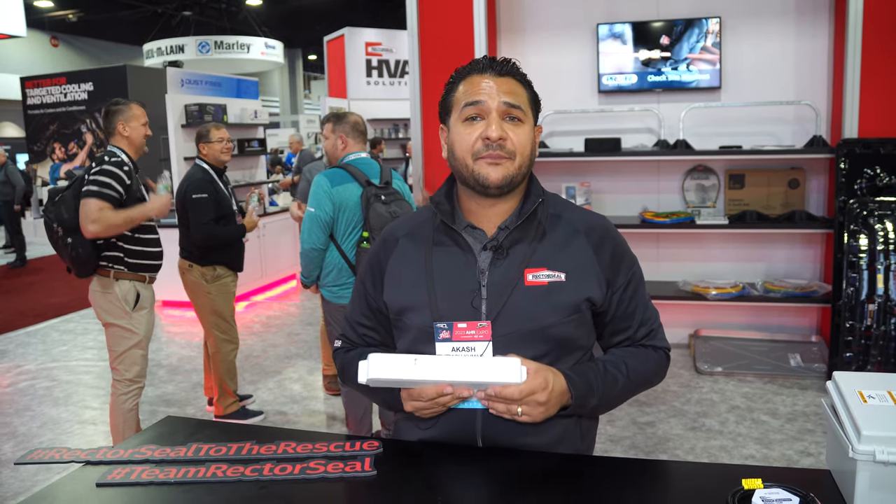Ladies and gentlemen, my name is Akash Kumar. We're at the AHR Expo in Atlanta at booth B2029. This is the newest Aspen Mini Split Pump — the Mini White Silent Plus.